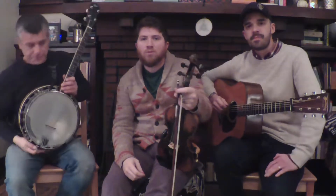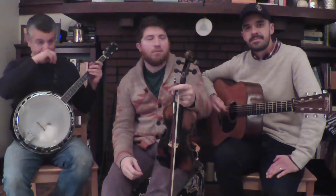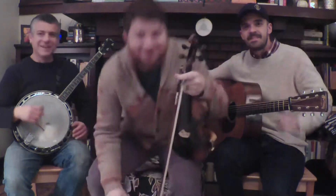Hello, and welcome to Crickwaters Tune A Week. We are on week... what week are we on? 29? I have no idea. Hello, welcome to Crickwaters Tune A Week. We are at week 29.